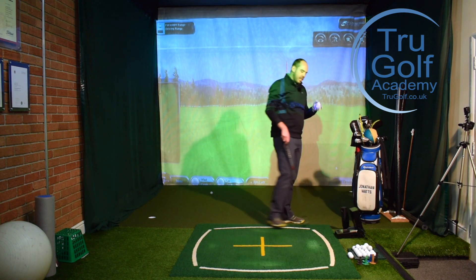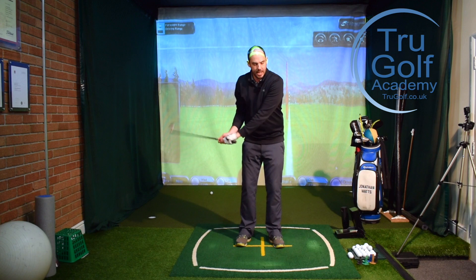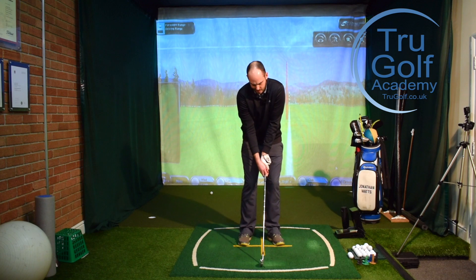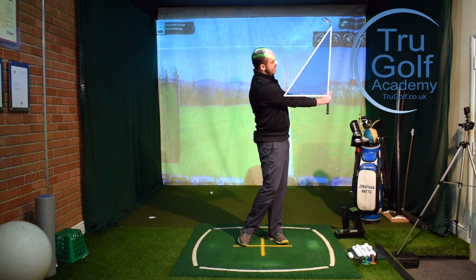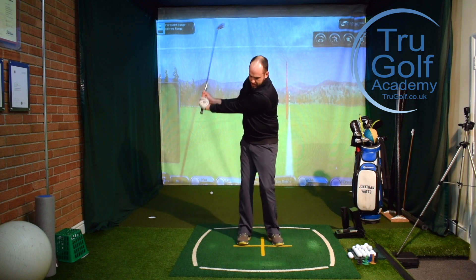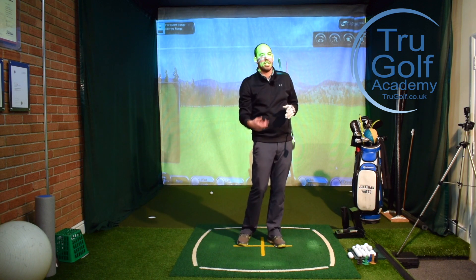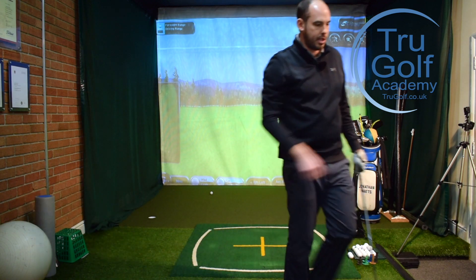The other part we can use is leveraging our wrists correctly. I don't want a lot of wrist hinge or forearm rotation — what I'm happy to use is a wrist cock, which I then uncock at impact. The next exercise is an L-swing: that's my lead arm to club shaft forming an L shape going back, then a reverse L on the way through with my trail arm and club shaft. So I'm going from L to L — a half movement involving body rotation but with wrist cock and uncock into impact. That is very different to a lot of forearm rotation or wrist hinge.